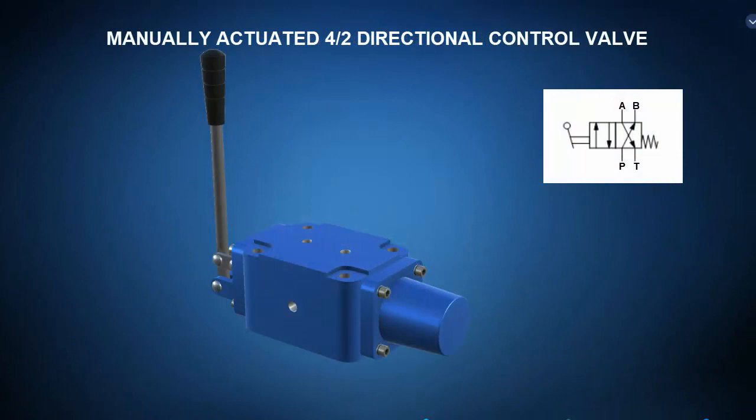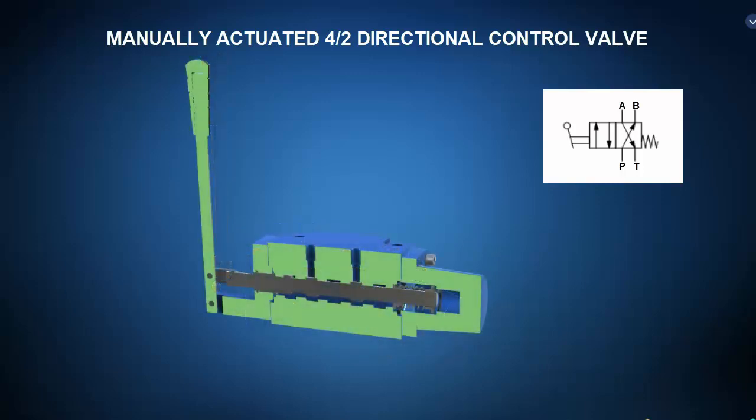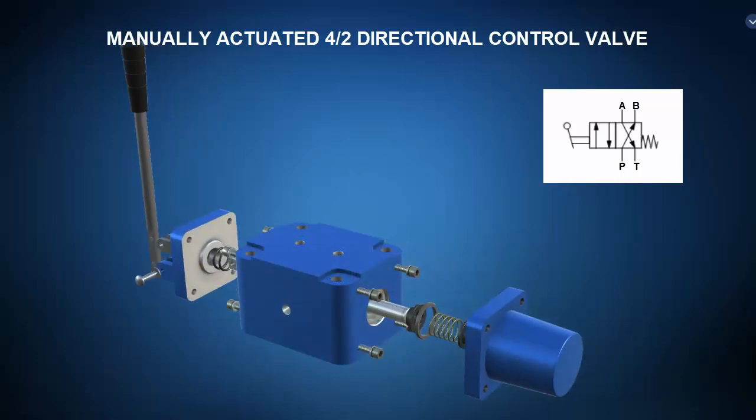Let's now take a look at some hydraulic directional control valves. First up is a manually actuated four port, two position directional control valve, with a cross connect position and a straight through position. The transverse view shows how the position of the sliding spool selectively connects and disconnects various passages inside the valve body. The exploded view shows an offset spring, spool, valve body, and manual lever.